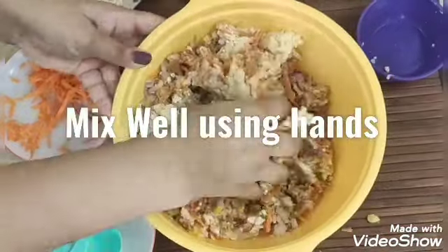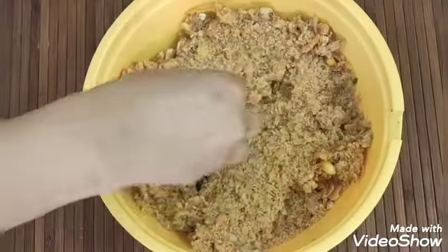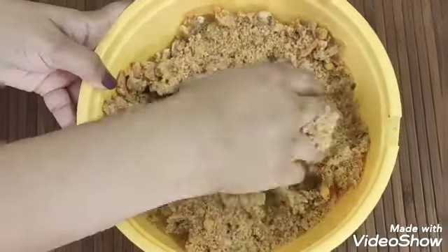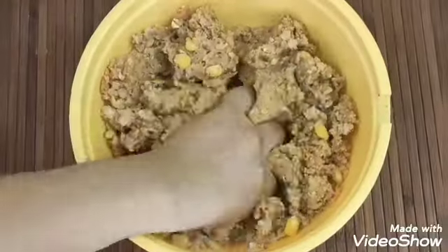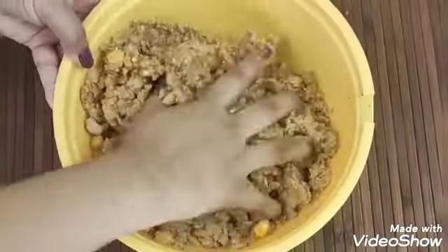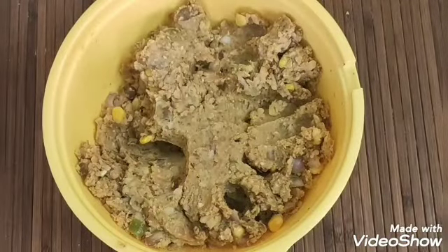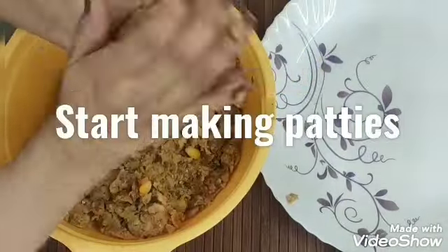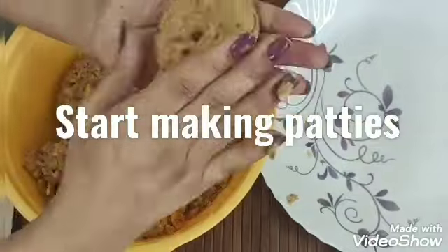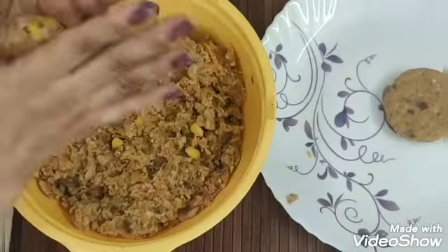We will use instant oats and mix everything with our hands. I will add bread — I will grind 3 slices of bread to make fresh breadcrumbs and add them to the mix. You can adjust the quantity as needed. Mix it all together well.